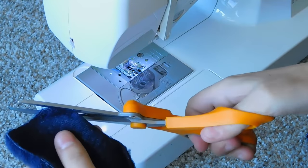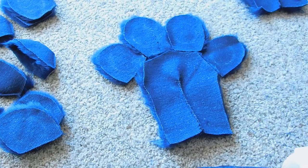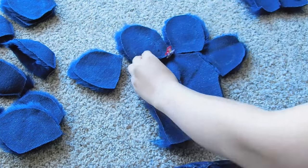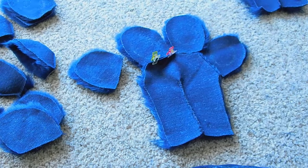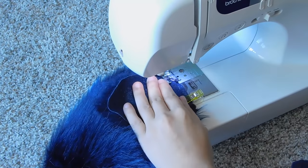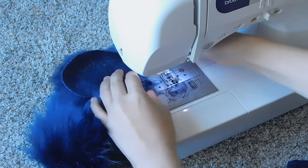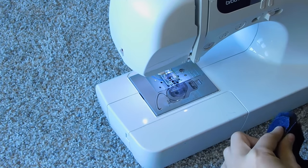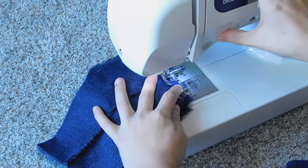I also trim down the seam allowance once it's sewn up, so that way it's a little less bulky on the inside. Then it's simply a matter of lining up all my finger pieces. Starting with the center, because it tends to be the most difficult for me to sew, I do one finger at a time, sewing them in place, waiting till I get to the end of it, attaching the second finger, and then continuing along. It's basically wash, rinse, and repeat at this point.